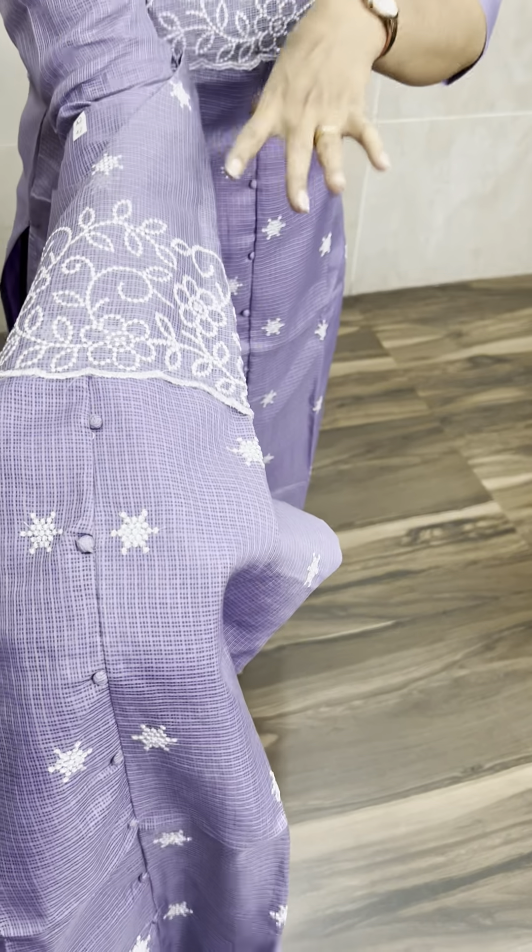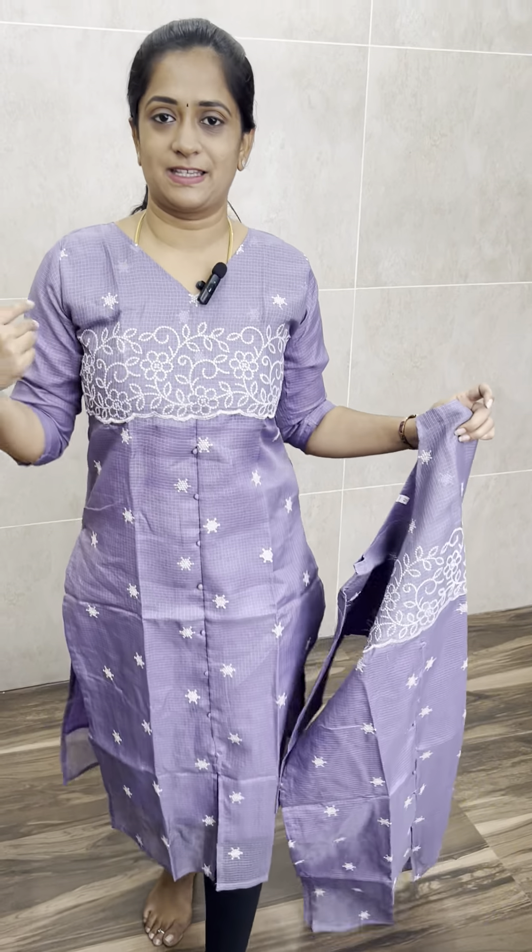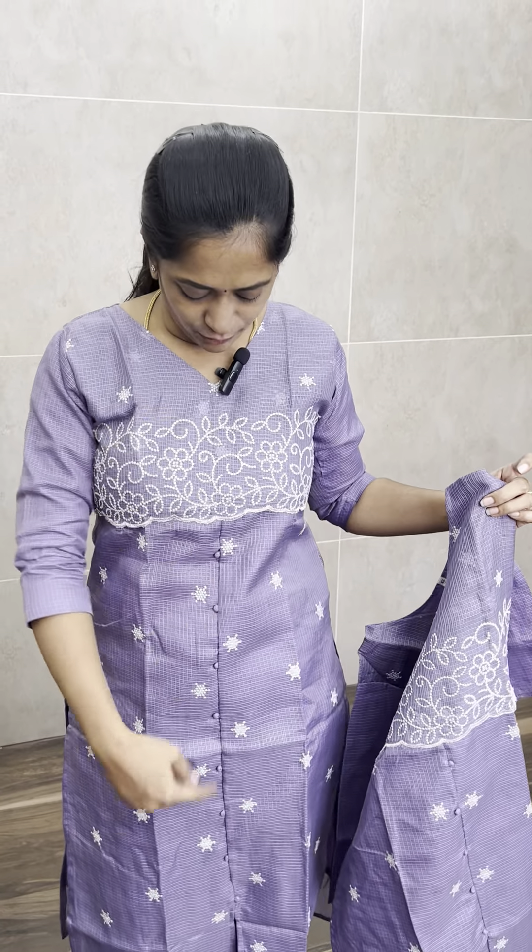So it's better to order one size up at the chest portion so you can wear it comfortably or alter it. The measurements are 38 and 44, and 40 and 44 work is available. 3 sizes available: L, XL and XXL. Length is 47 inches.